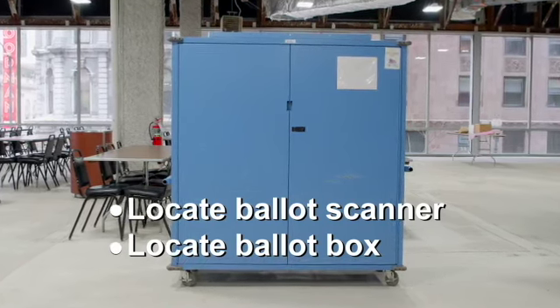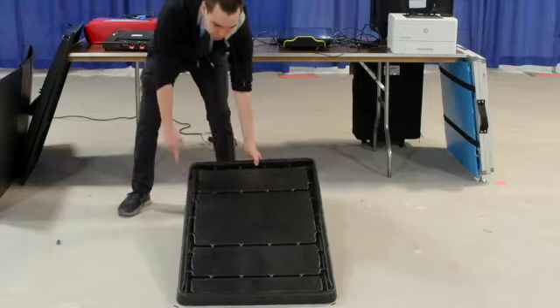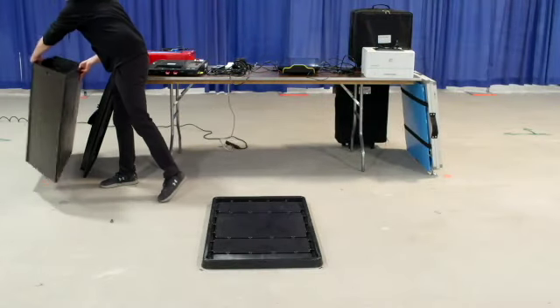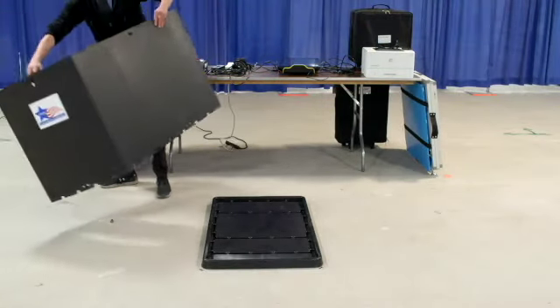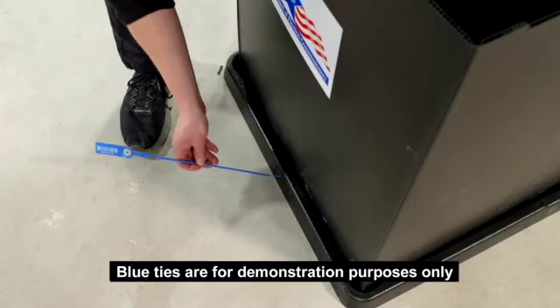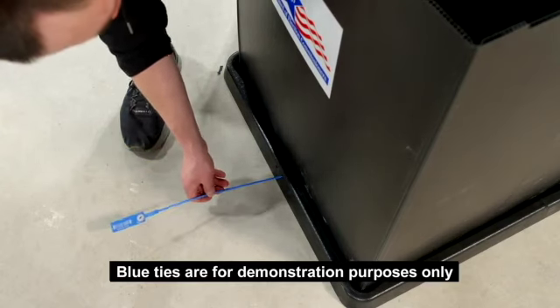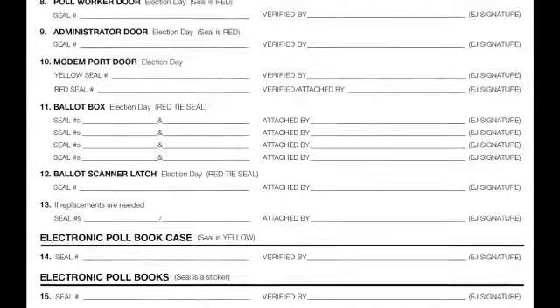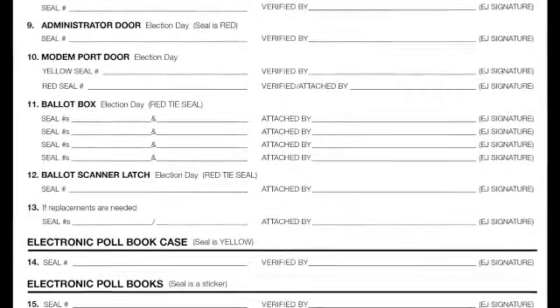Start by placing the box bottom on the floor. Unfold the box and insert it into the bottom. The board logo must face the front. Secure the box to the bottom with red tie seals on all four sides. You will use a total of four seals to secure the bottom. You must record the seal numbers on the seal accountability form.